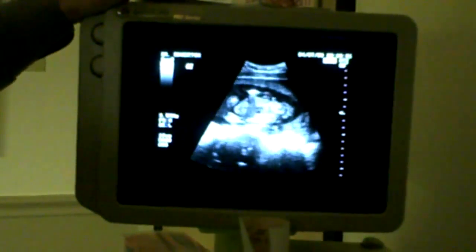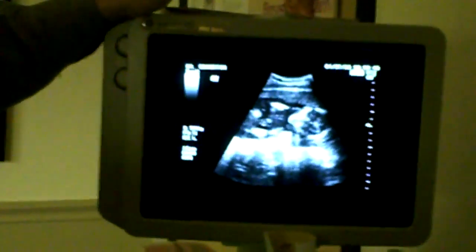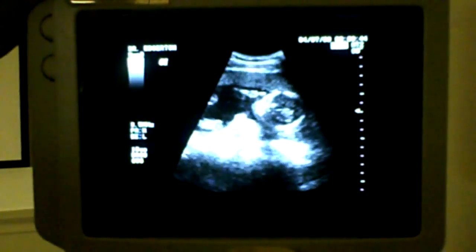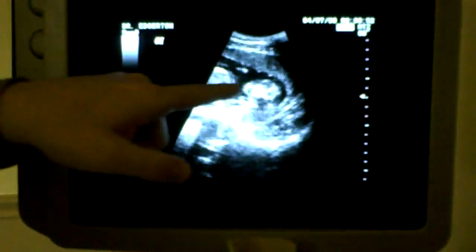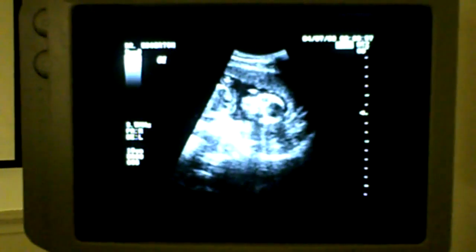There are two little arms here, see baby's moving around. Let's see if we can get a little face shot — it looks very skeletonish, but you can see eye, eye, mouth. They do look like little aliens at this stage of the game.